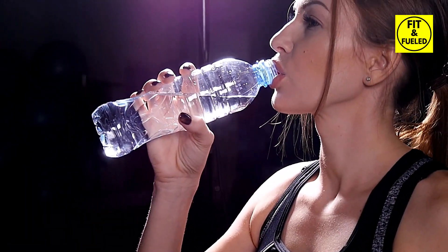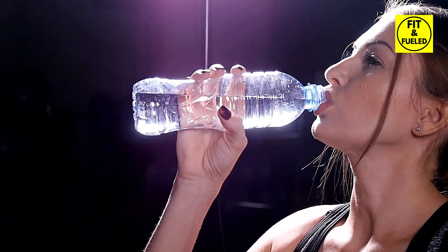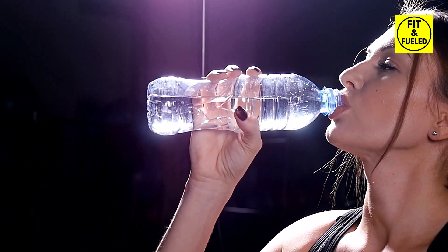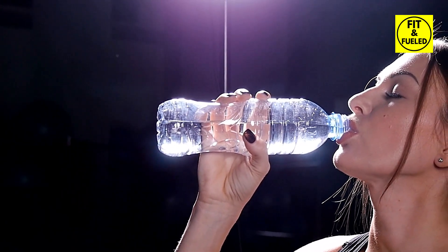Fantastic start! Now let's rest for 20 seconds. Hydration is vital during workouts — don't forget to sip some water. Keep your heart rate up and preserve your energy for the next round.